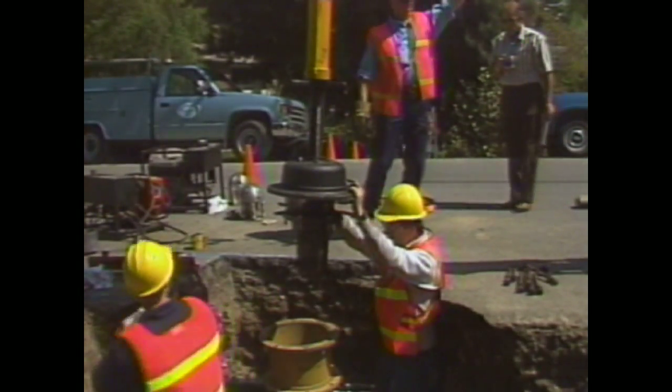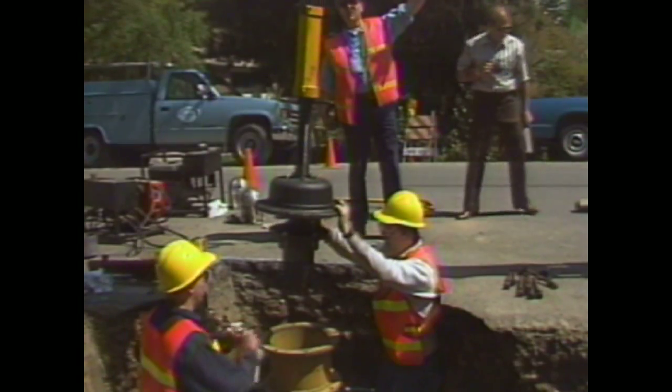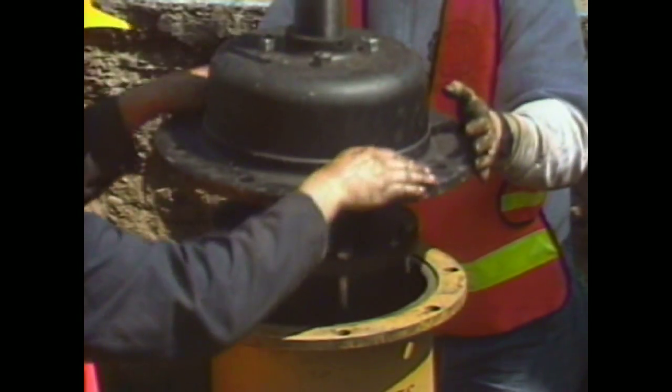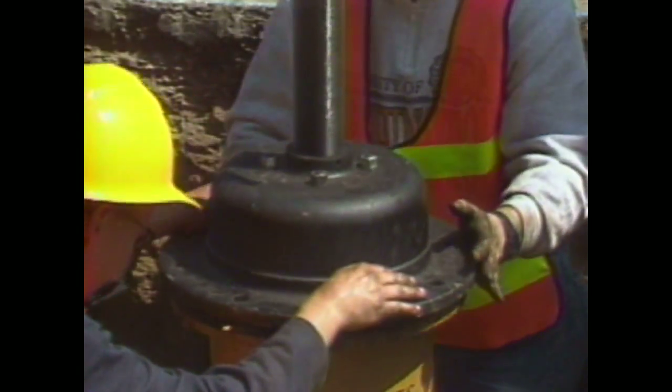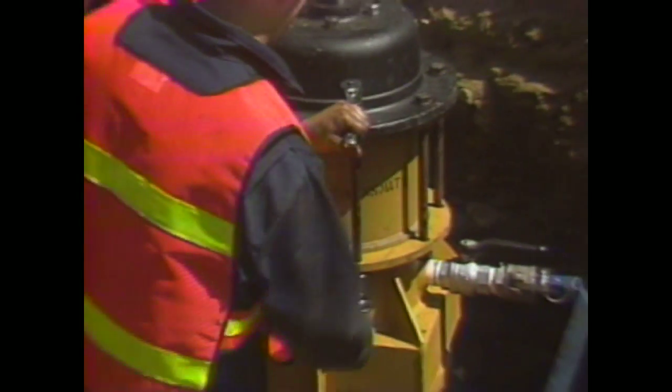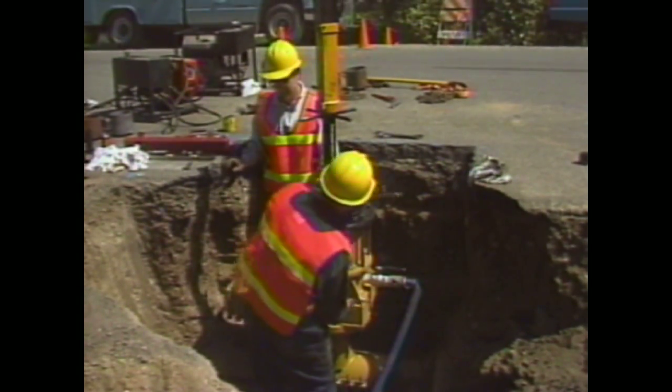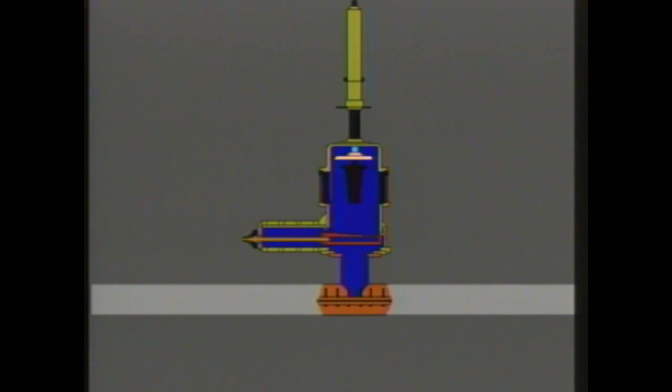After you put the spacer under the slide gate housing, you can lower the Quick Valve machine into place and secure it. Once you've done this, open the slide gate and insert the valve into the neck of the sleeve. Note that the valve is inserted in the open position — the two slots on the sleeve flange help to position the valve into place.